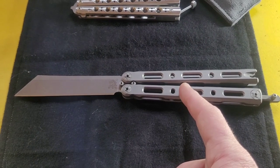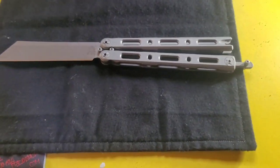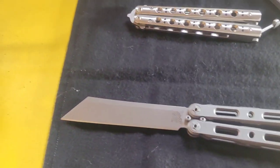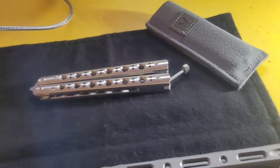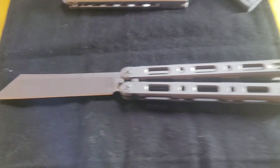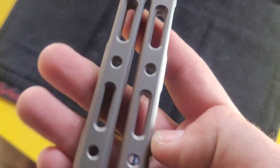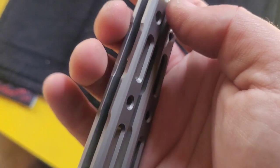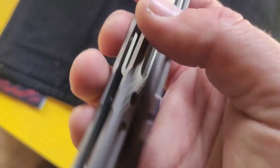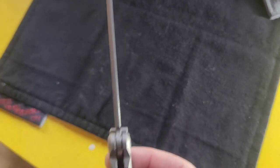I spent $500 on the 87, which is really a good price. On Blade HQ back when they stopped selling them because they're discontinued, they were charging about $550, so I got it for $500. The Benchmade 85 is selling for about $600, which is a good price considering the machining on these knives is absolutely impeccable.